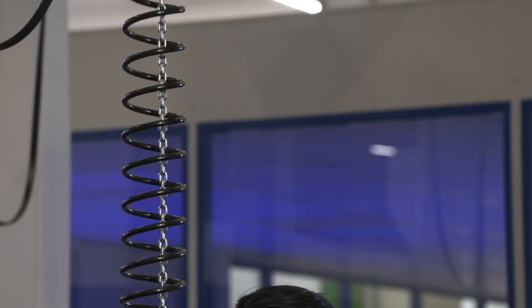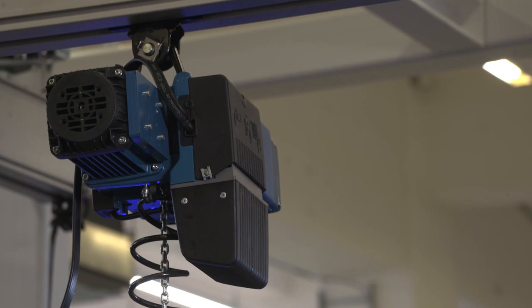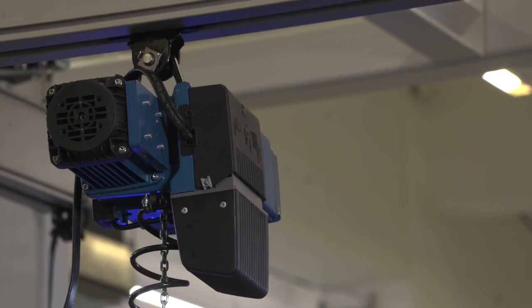The basic device is a DCS chain hoist with infinitely variable speed. The intelligence that enables balancing, load pickup, and assembly mode is in our D-group servo control pendant.